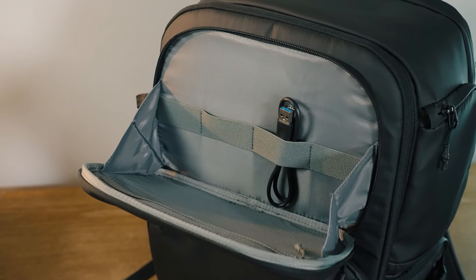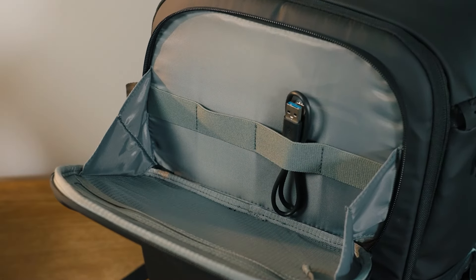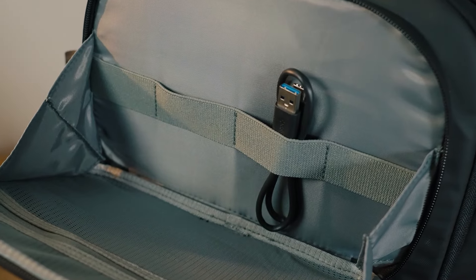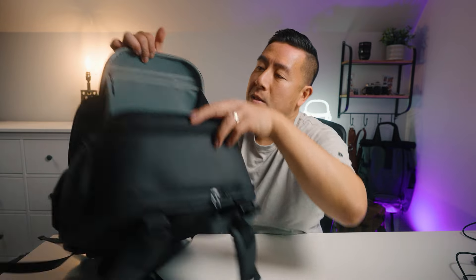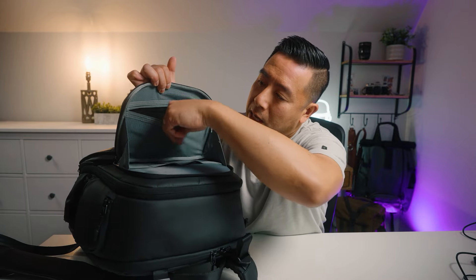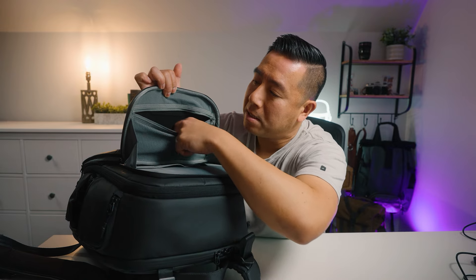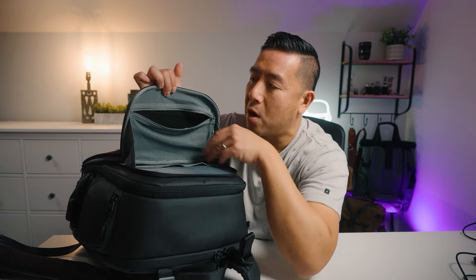Looking at the top pocket, there is elastic webbing for you to store your cables and keep things organized, or you can clip whatever else you want in there. On the flip side there is also a zippered pocket made out of mesh, and the opposite side of that has a soft material so if you had sunglasses in there you don't have to worry about scratching them.